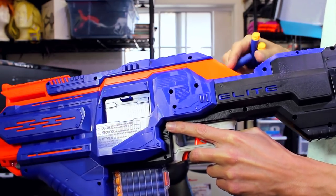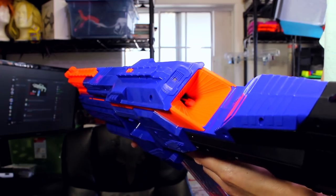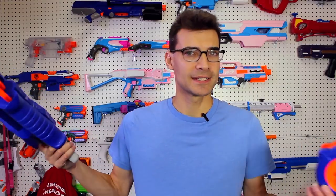That full detection only works for the included drum — for other magazines, it keeps loading until it can't push the follower down any further, and it'll actually squeeze more darts in than the magazine is supposed to hold. So you can't mindlessly dump darts in and have it tell you when another mag is full — you have to count the darts yourself, which isn't the end of the world but is a feature I'd have liked for all magazines.